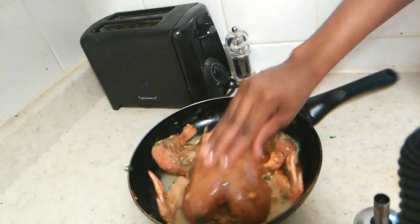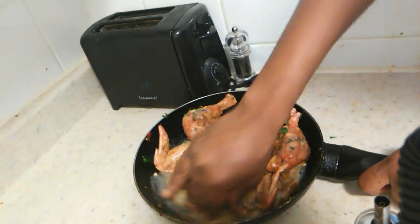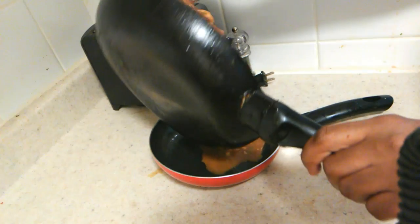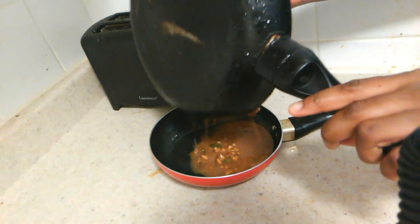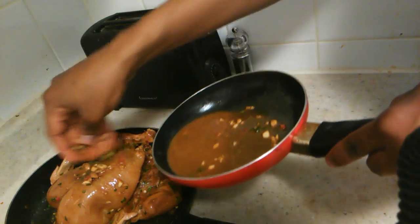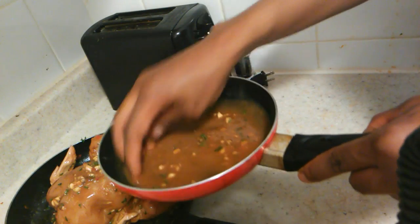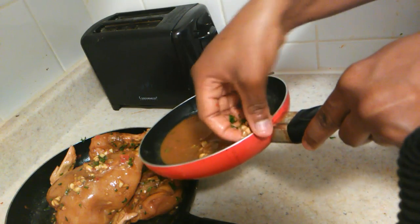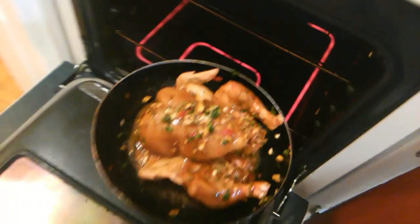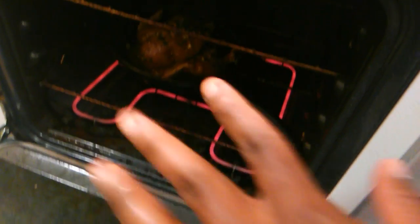After about 20 minutes you can pour off the sauce, but add all of that good stuff right back on so it can marinate with the chicken in the oven. Make sure there's enough oil on your chicken, then pop it into the oven. I usually go about 30 minutes on the bottom shelf and then 30 minutes on the top shelf to let the top crisp up a bit.